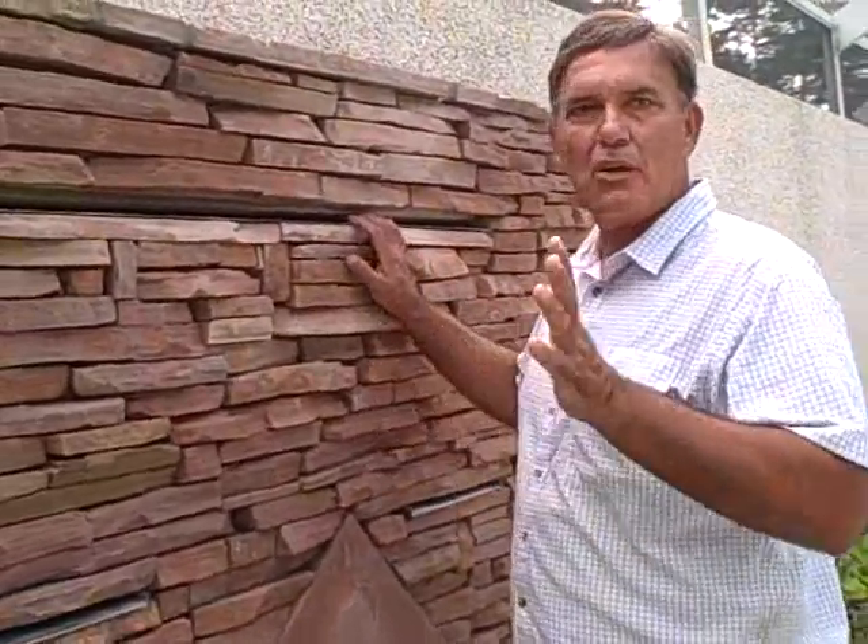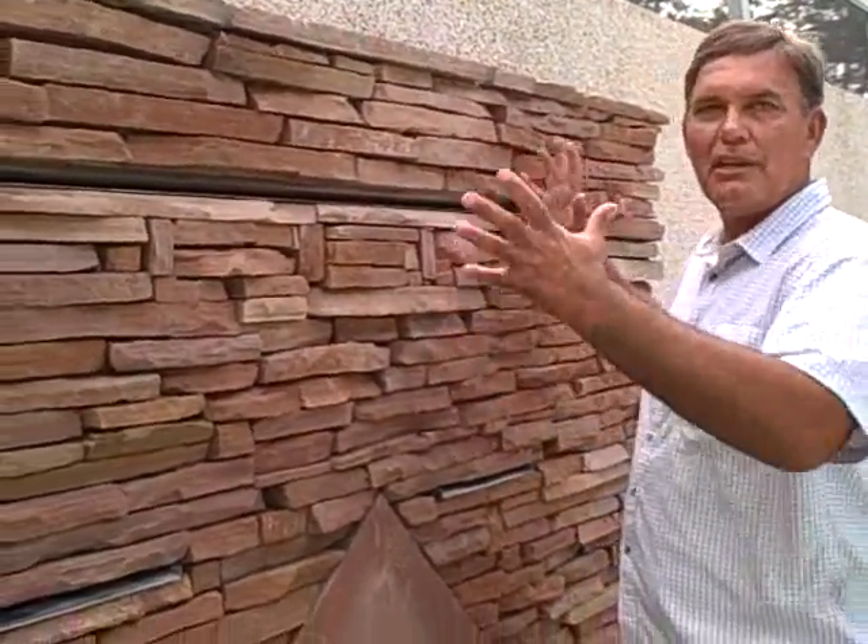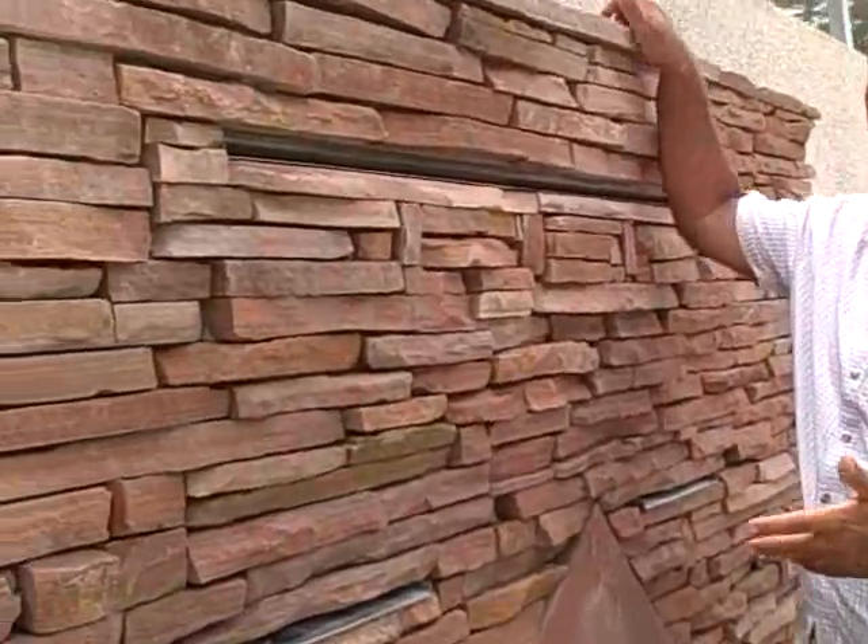Here we build a wall fountain. A wall fountain is very narrow and small, but doesn't have to be undramatic. This is a big wall fountain.